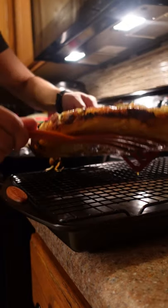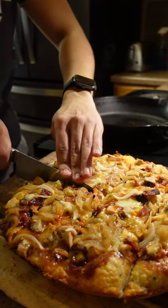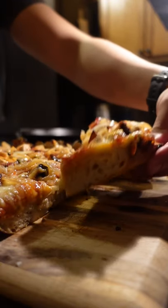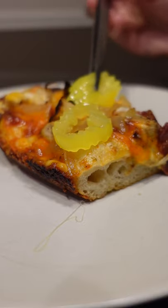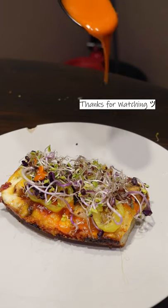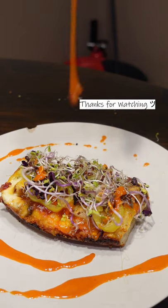Put it on a wire rack so the crust doesn't get soggy, and as an ode to Detroit style pizza, I cut it into squares. Top it off with some banana peppers, some homegrown micro green sprouts, and that gnarly buffalo sauce — and everything made with leftovers.